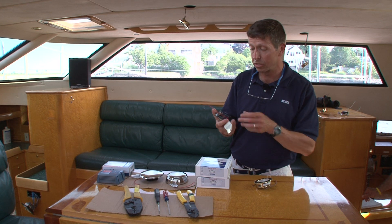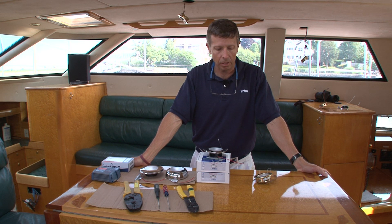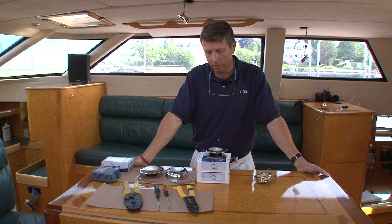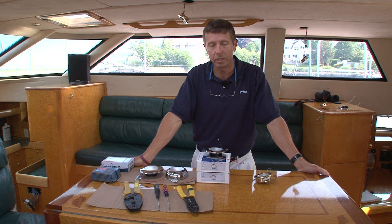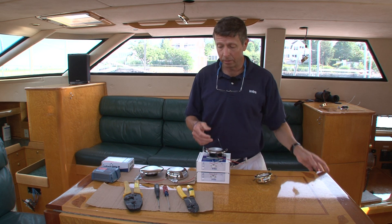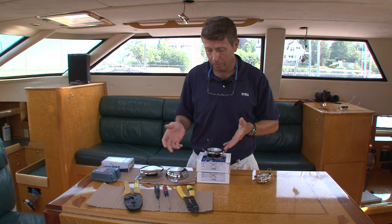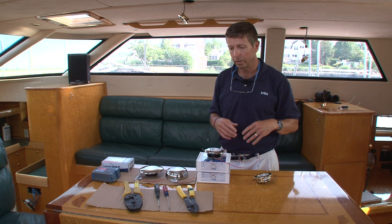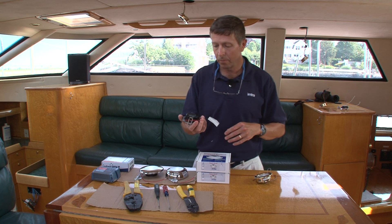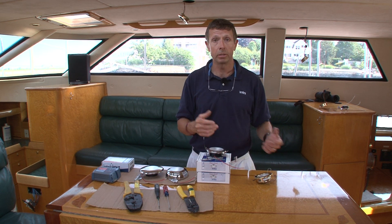These lights will actually be brighter than the halogens. In the past, LED lights typically had a blue or greenish, cold tone to them, and I think some of that reputation still lingers today. But if you've never tried LEDs, you need to take another look because the technology has really come a long way, and these particular lights represent the latest on the market. The color temperature of these lights will be pretty much indistinguishable from the halogens in terms of actual color, beam angle, and overall light output. In fact, these lights, which consume less than five watts, actually put out more lumens than the 20-watt halogens they're replacing.